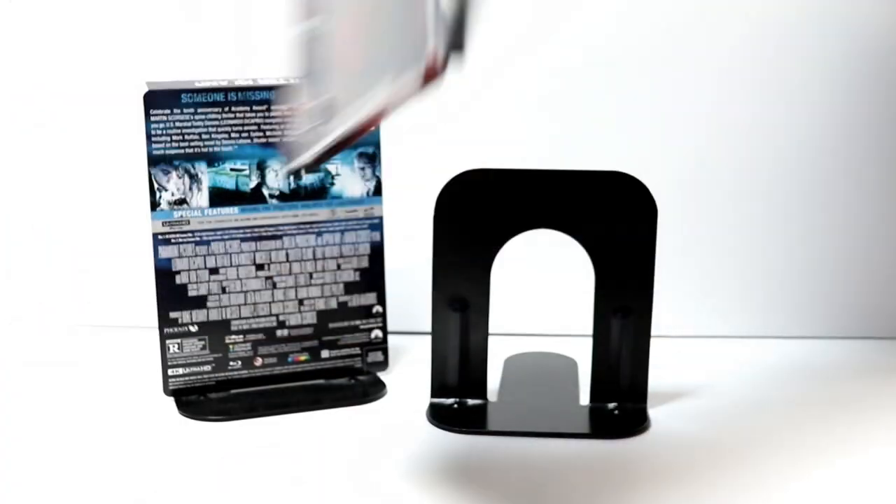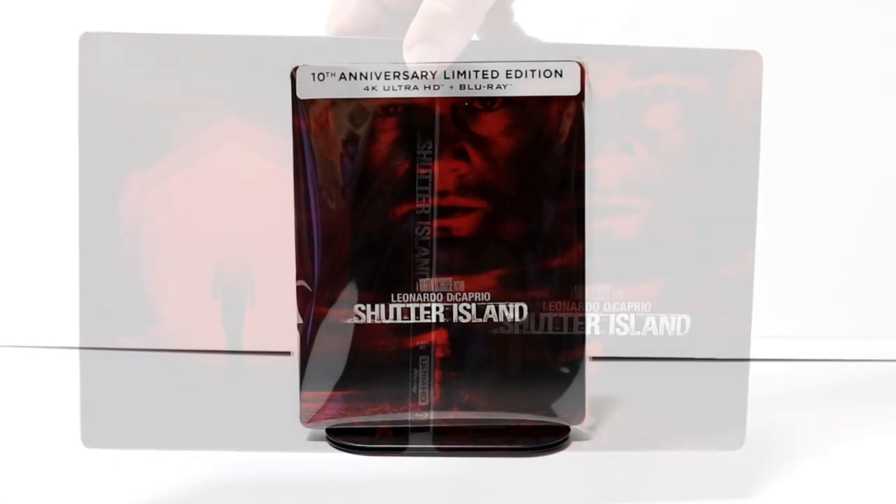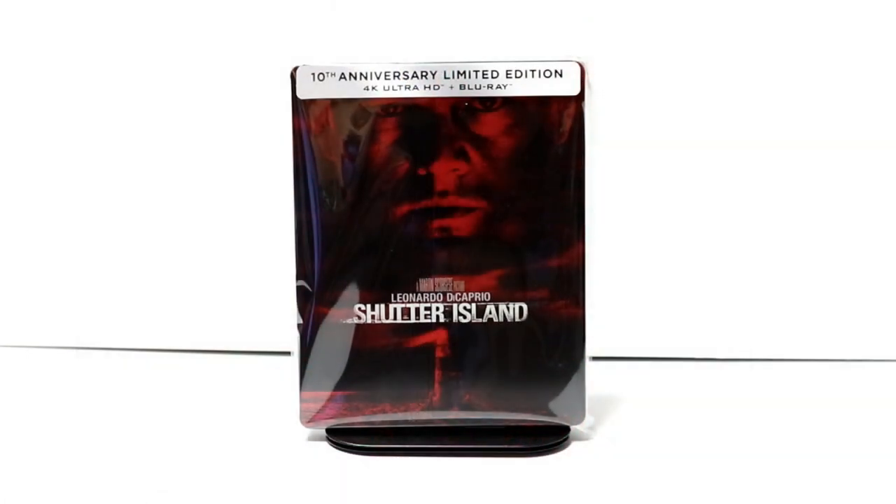Overall, a very nice looking steelbook. I've gone ahead and placed this steelbook inside a protective bag. This bag will help keep it from getting scuffed up on the shelf up against the other steelbooks.